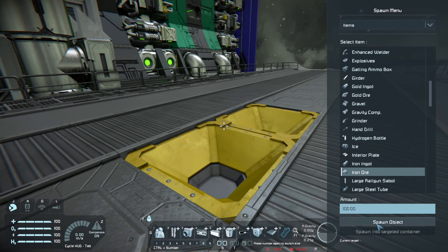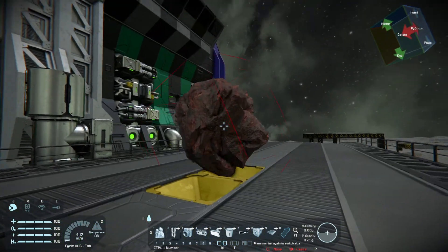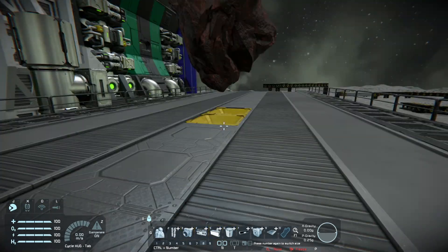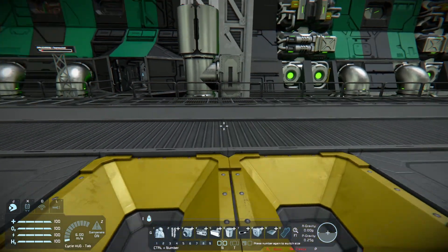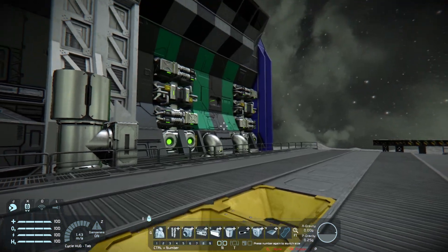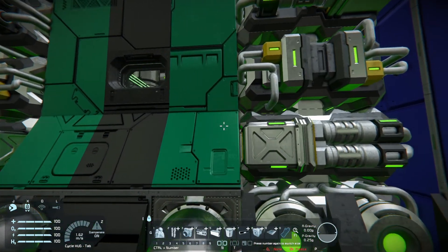I placed a spawn object here. Let me load and unload this. It's going to be instantly grabbed up and put to the refineries.